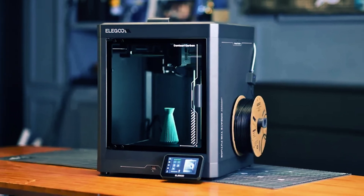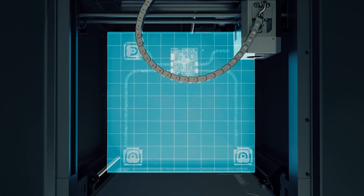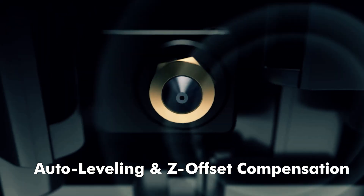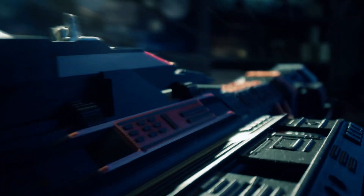You stay in control from anywhere. A built-in chamber camera and dual LED lighting let you monitor progress, capture time-lapse videos, and make remote adjustments with confidence. If you value a printer that starts easy, scales with your skills, and keeps quality high at real speed, the Centauri Carbon is ready on day one and ready to grow with you.